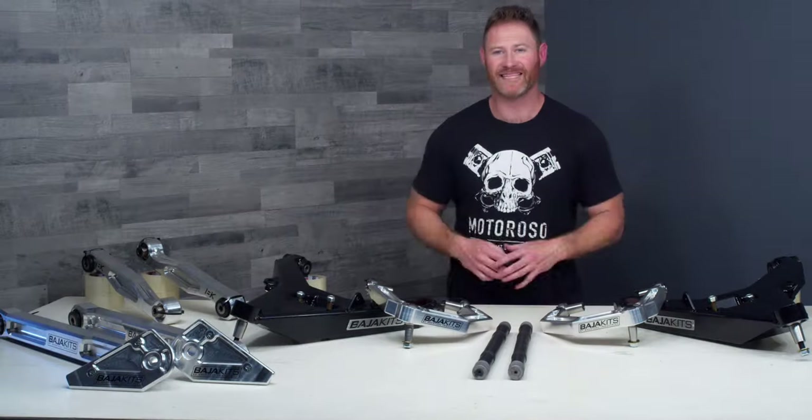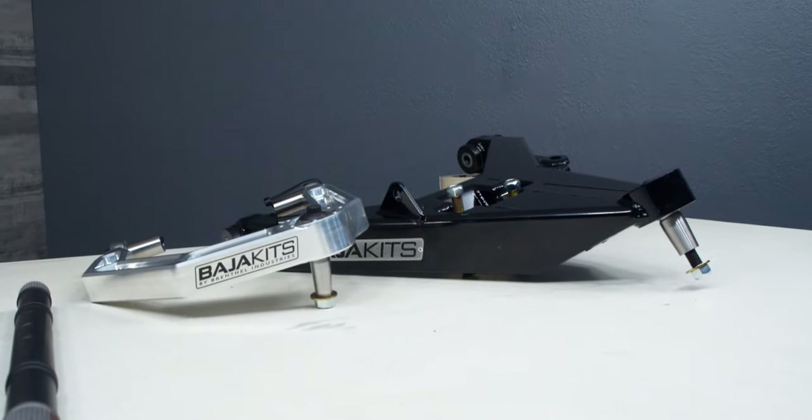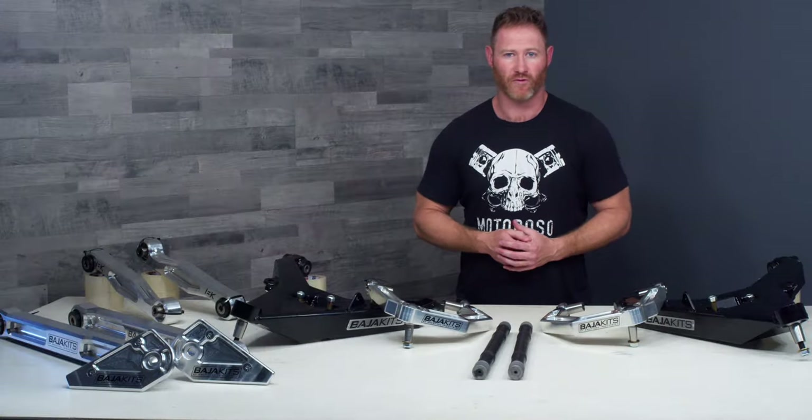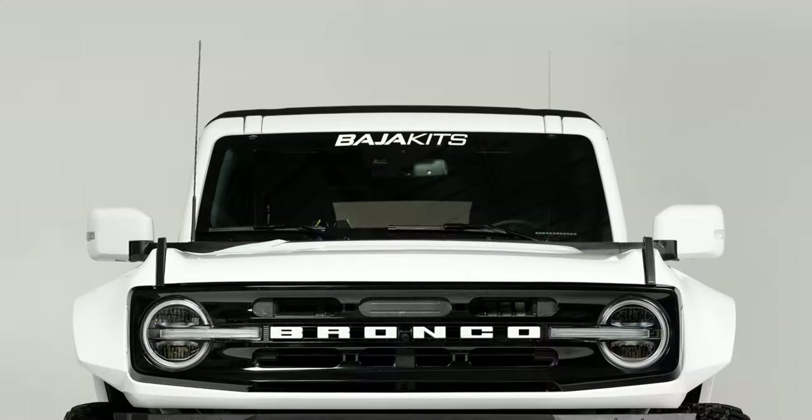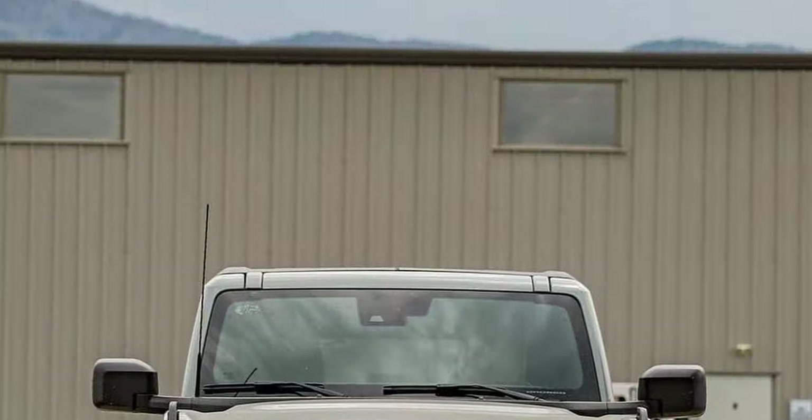Hey everybody, it's Alex at motoroso.com and in this video we're going to be taking a close-up look at the Baja Kits Plus Three Pre-Runner system that we're going to be installing on my sixth generation Bronco. For anybody looking to go big on suspension performance and styling, this is one of the coolest and highest performing systems available for your Bronco.